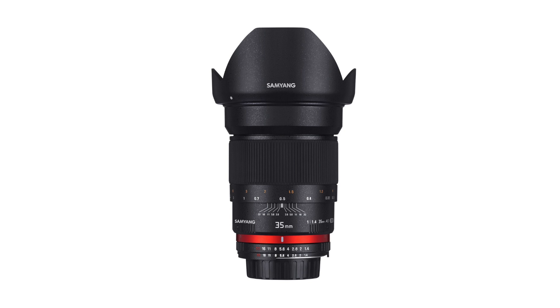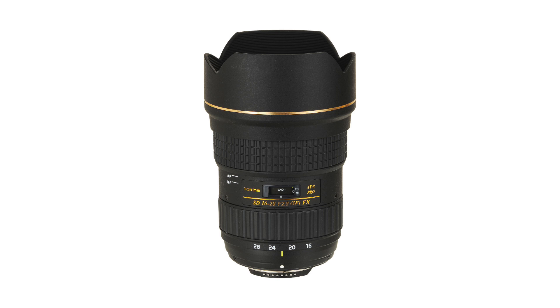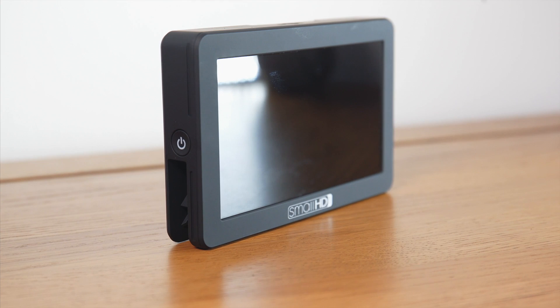I filmed the whole thing on my Sony a7S II with just three lenses: my Samyang/Rokinon 35mm f1.4, my Canon 85mm f1.8, and my Tokina 16-28mm f2.8, which I'm filming on right now. I used all of them either at maximum aperture or stopped down just a tiny bit for extra sharpness. I also used my Small HD Focus monitor, the Aputure credit card-sized LED light for a tiny bit of fill light, and my trusty Manfrotto tripod. I'll list everything below so you can check out the exact gear.